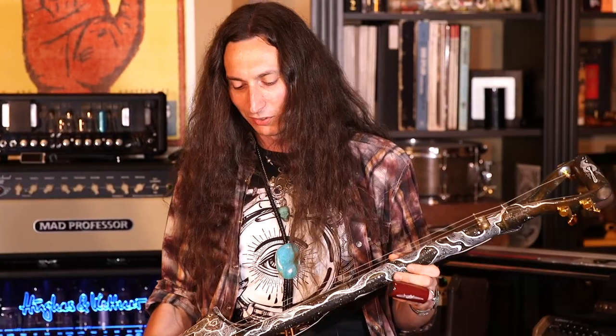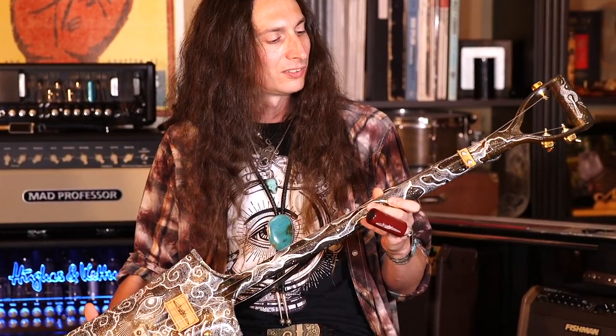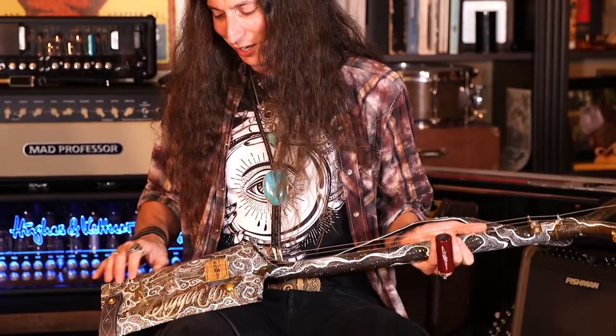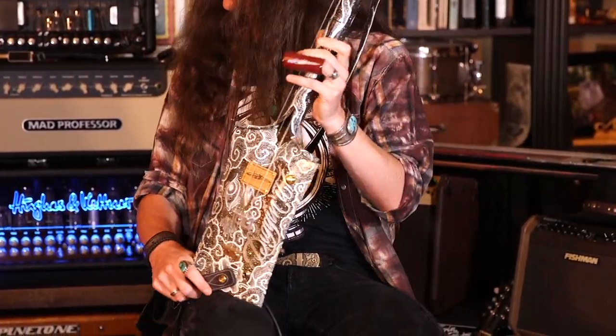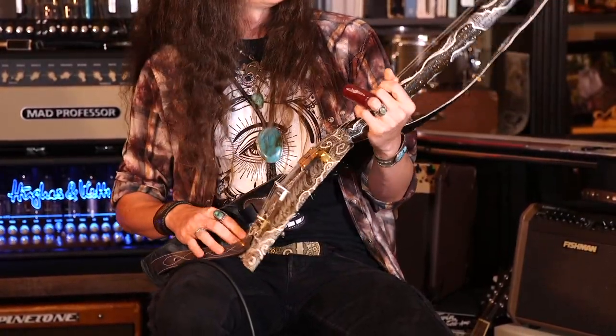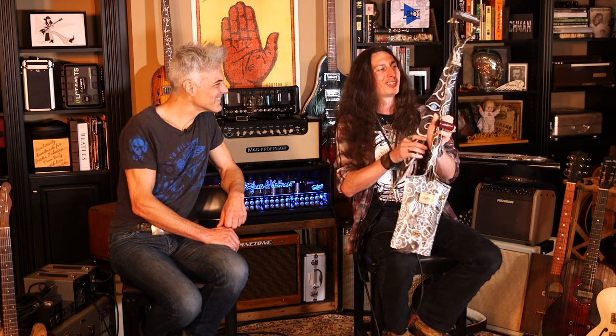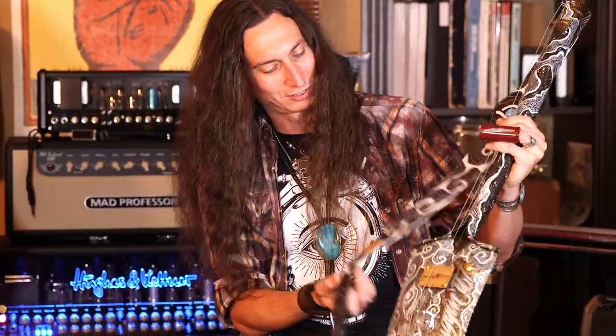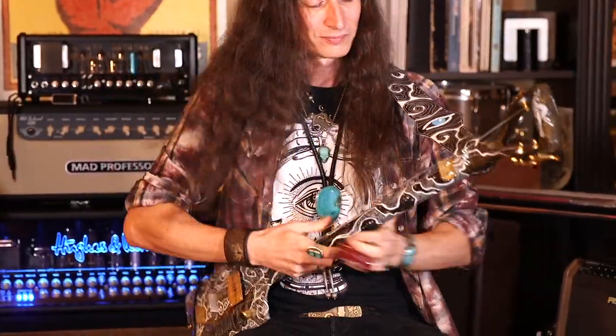I was contacted on Instagram by an artist in Greece — a tattoo artist named Achilles — and he wanted to paint a shovel for me. So I sent this to him. It was a nightmare getting it there with customs because they're like, 'What is this thing?' But he did an amazing job. Then another company contacted me on Instagram who wanted to build me a custom strap. Le Roxkin Straps in France built this all-leather strap — they even got the pickup on it. It's like an optical illusion now.